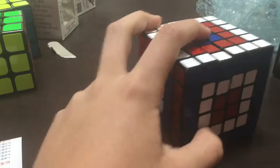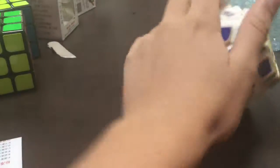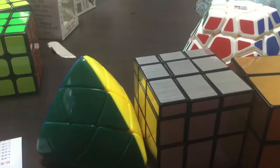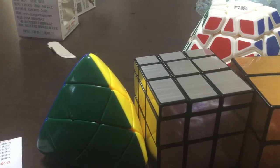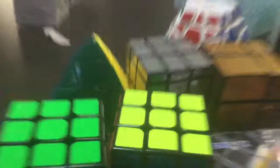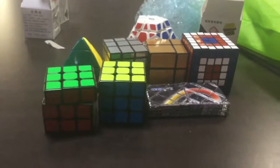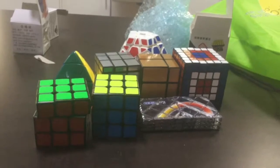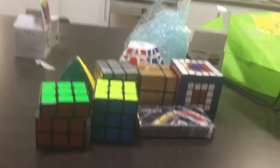Okay guys, I think that's going to be the end of this video. I'll see if I can get on my puzzles. Okay, this is everything that I got from OzCubes — it was a bit late, but yeah. Like the video if you liked it. Anyways, bye!